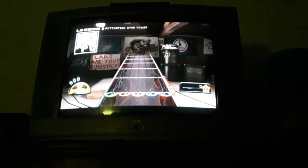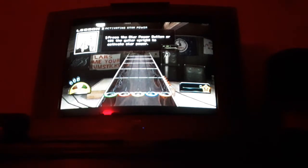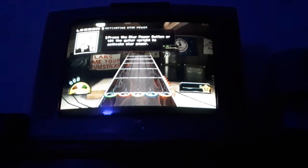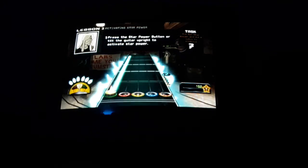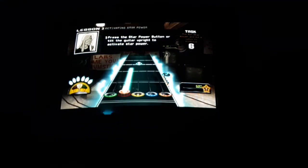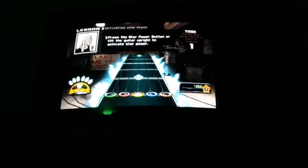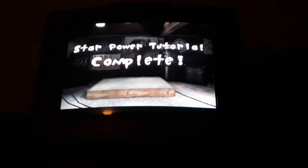Now that you know how to obtain star power, it would be good to know how to use it. To use star power, either press the star power button or lift your guitar up and point it to the heavens. When star power is active, it will double your multiplier and you'll score more points. Your star power meter doesn't have to be completely full to use it — if the meter is glowing, it's ready to activate. That's all there is to know about star power.